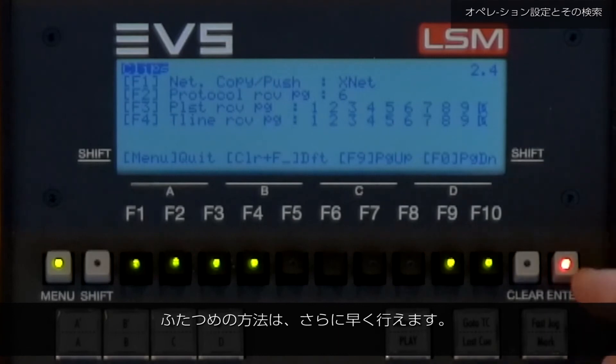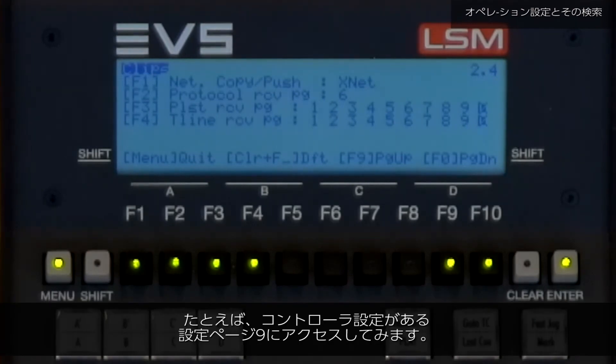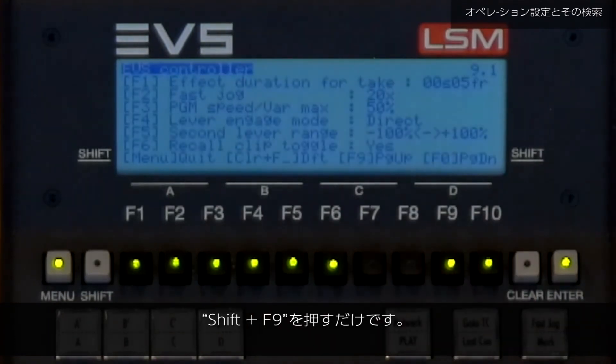The second one is even quicker. You only have to know the number of the setup page you want to access. For example, if you want to access setup page 9, where we have all our controller settings, simply press Shift plus the F9 key.